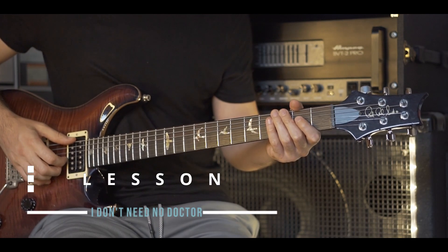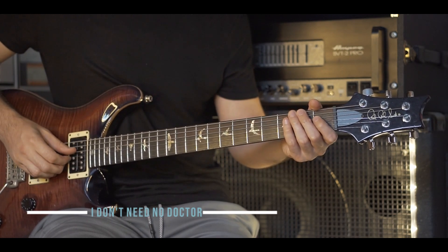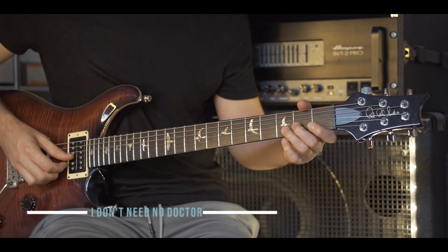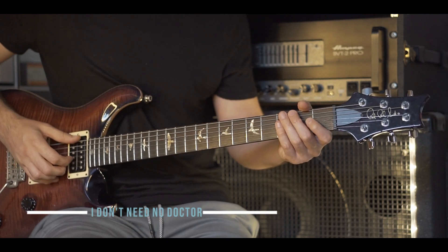The main riff in 'I Don't Need No Doctor' goes: open E, open G hammers the first fret, E open on the thin string, pull off B3 to open, G open. That sounds like this.